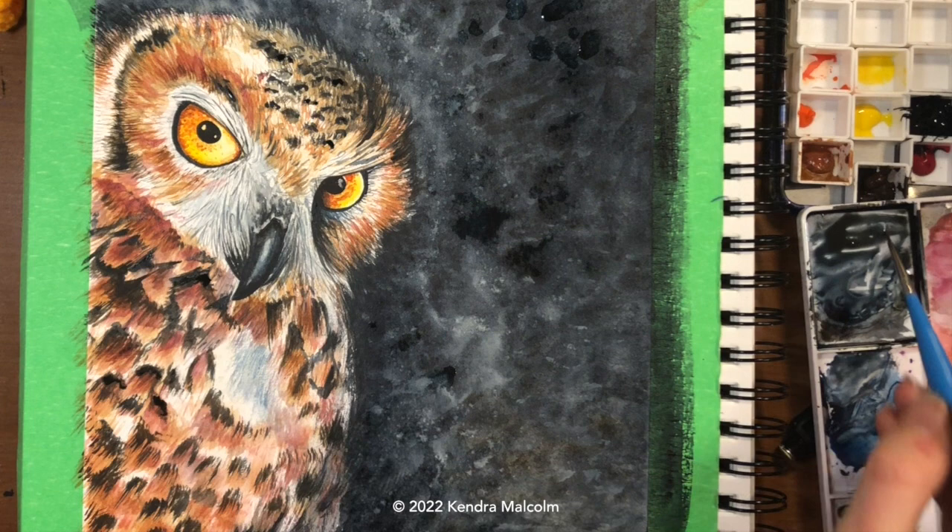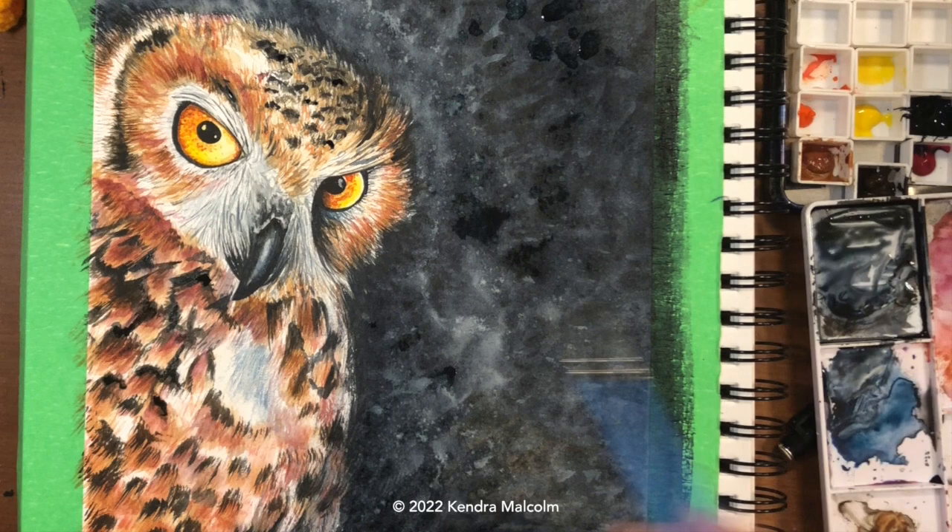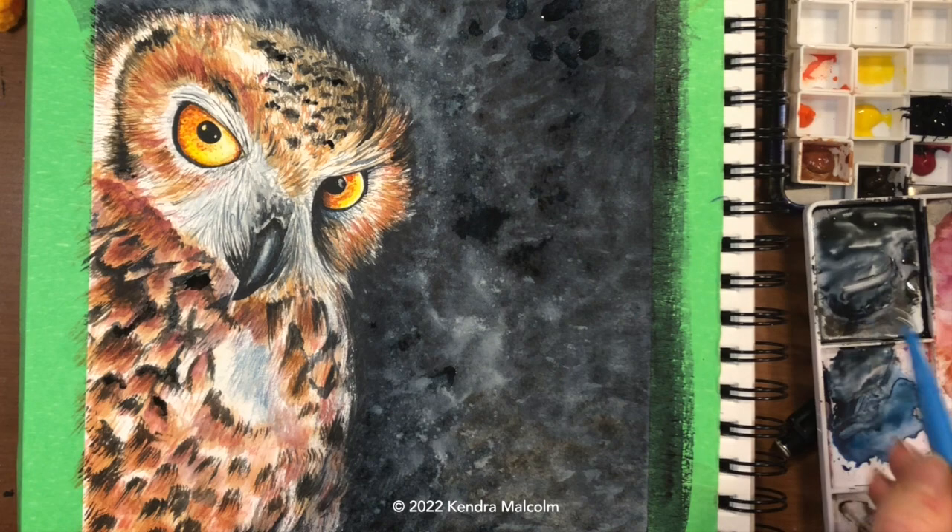Just fussing with those details a bit, adding in a little more shadow — really deep Payne's gray in some of those feathers, just separating them. I think I'll speed up a little bit here because I've been demonstrating this kind of step for a while now.